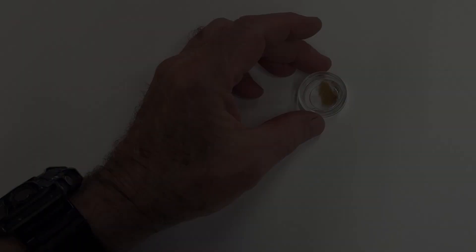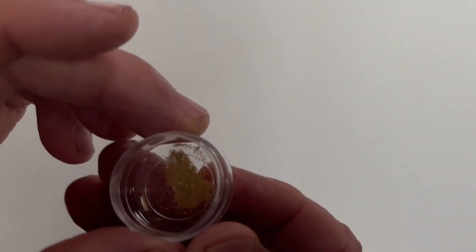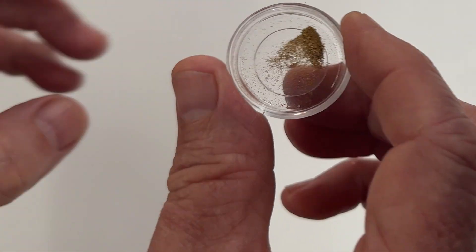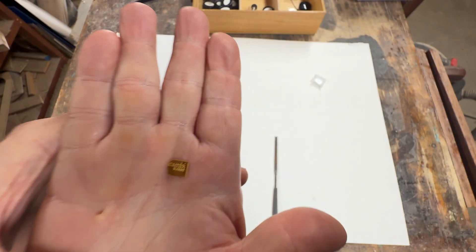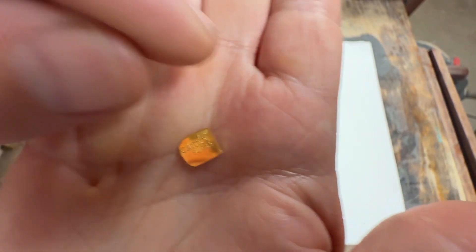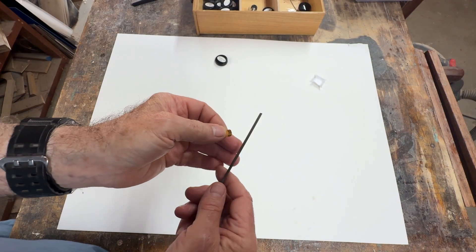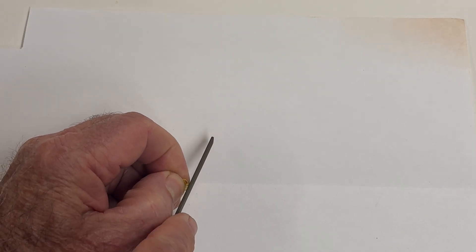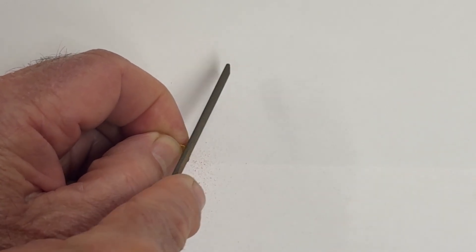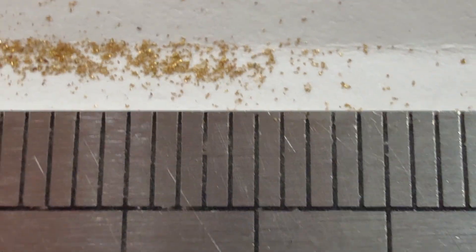I've never been able to find ultra-fine gold like the stuff we get out of river sand, so I've taken the time to actually make some. I bought this one gram piece of 24 karat gold, three nines pure, and I make the ultra-fine gold with a file. Those divisions are one millimeter.